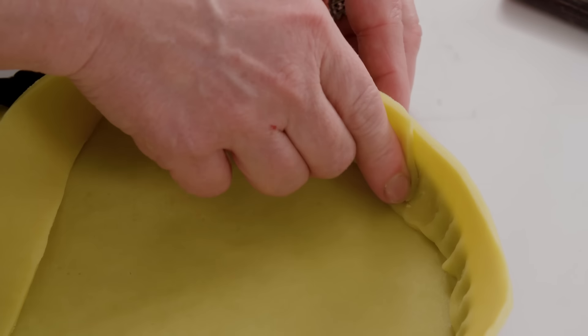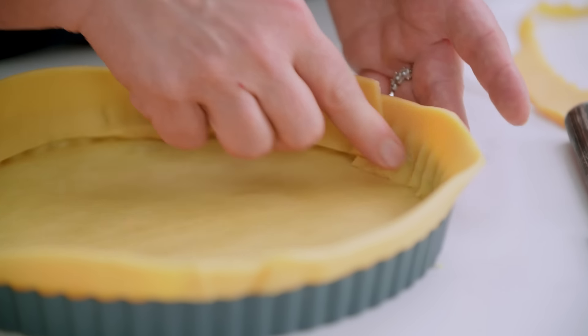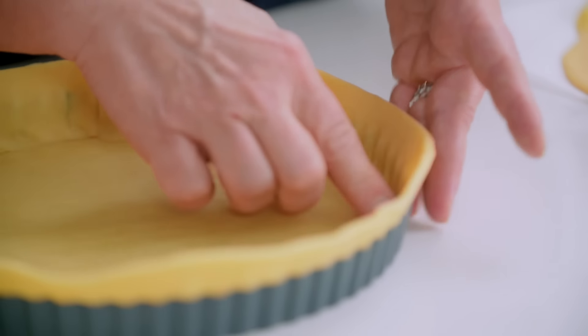Go around one more time, making sure it's pressed into the fluted edge and that the seam where the sides meet the bottom is secure. That looks perfect. This tart shell now needs to go into the freezer to firm up before we bake it, and we'll trim it just before it goes in the oven.